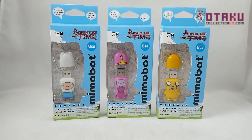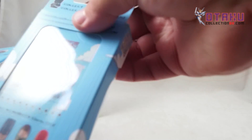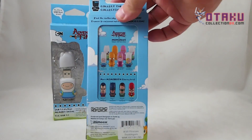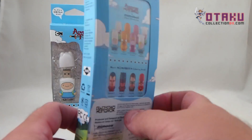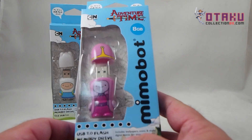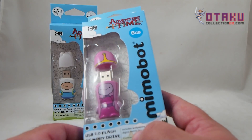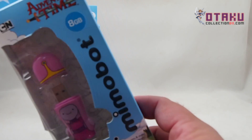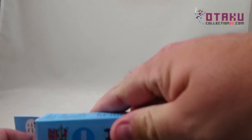So these are 8GB Flash Drives. They have a Fiona as well, and all kinds of other characters. Basically you have 8GB, USB 2.0, includes wallpapers, icons, and more digital extras for your enjoyment. So let's open up Finn.